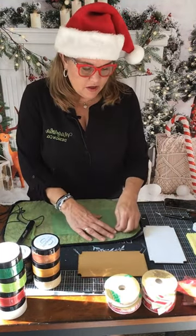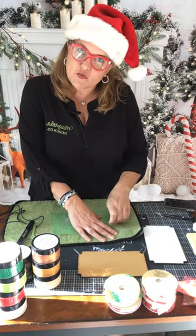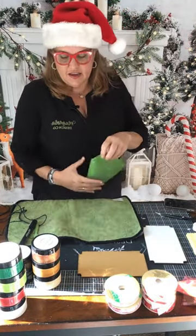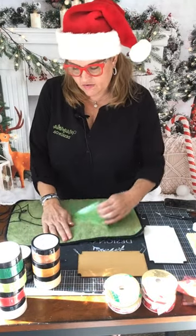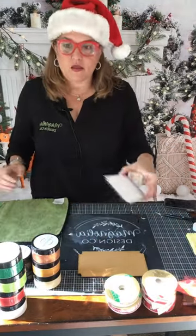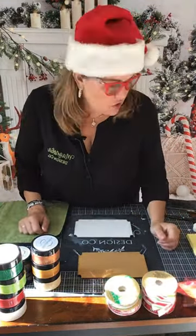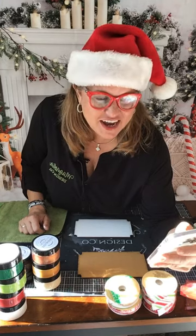What do you guys have in your cup this morning — tea, coffee? Some of you on the East Coast in the afternoon might have moved on to other stuff. I'm a coffee girl. We're getting ready for the Polar Express ticket project.